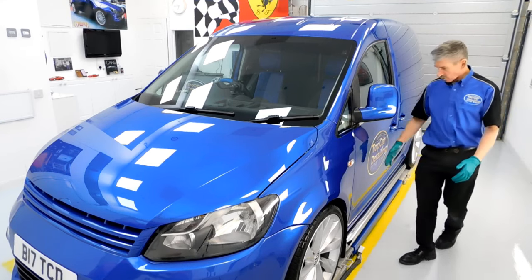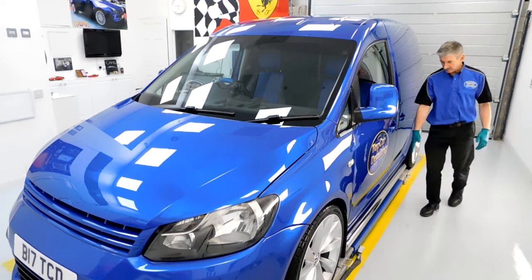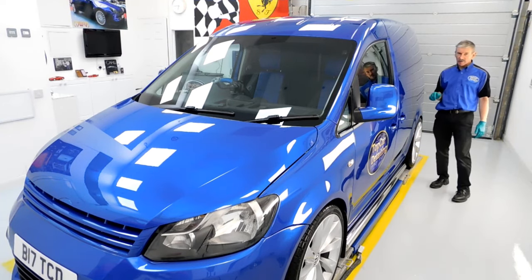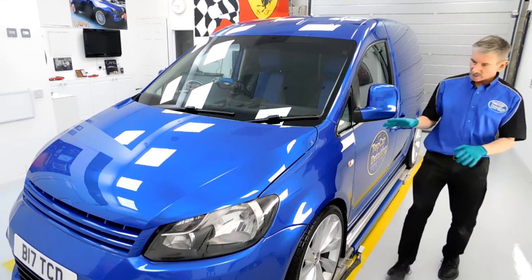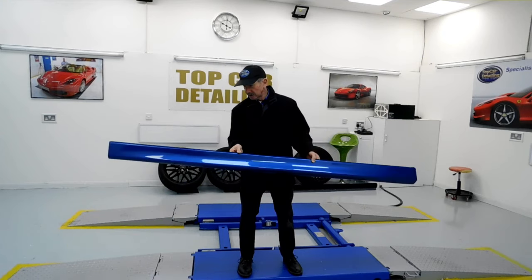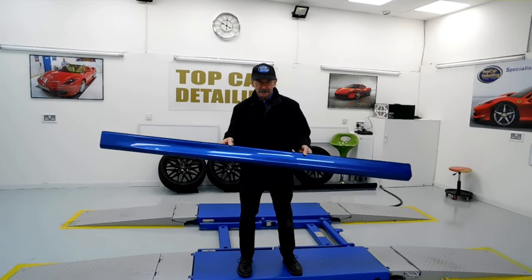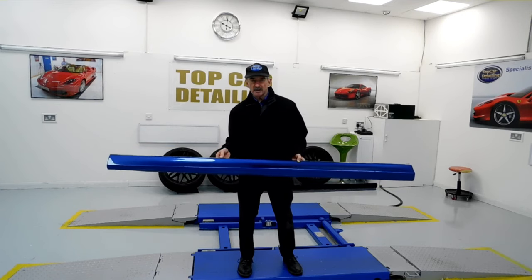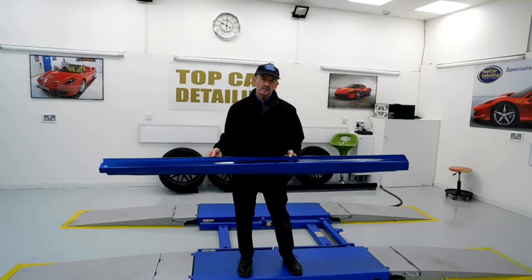We have to do all the machine polishing again on this because we removed the side moldings — all of those were filled in, and both sides of the van were repainted. Overall, the gloss level on this now is sky high. The side skirts that we're going to be fitting to the Caddy have all been painted up, so let's crack on, get the van in, and move on.